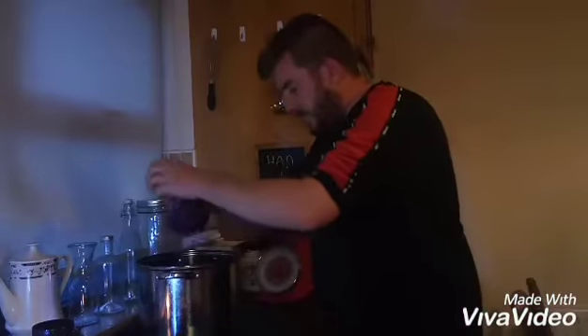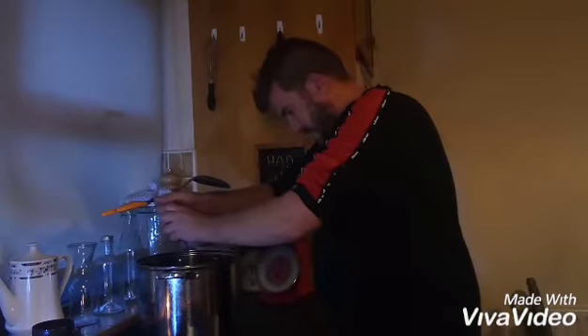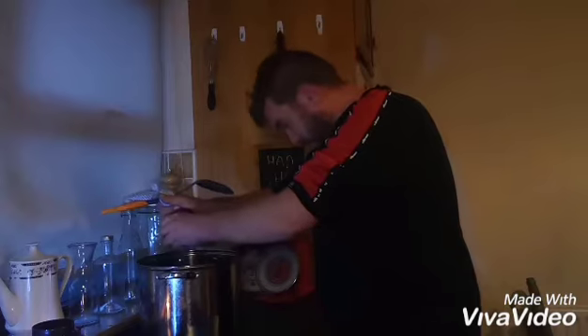Lot of juice already, drip dripping away. I've had this dripping for an hour. I'm just gonna squeeze the last drop out of it.